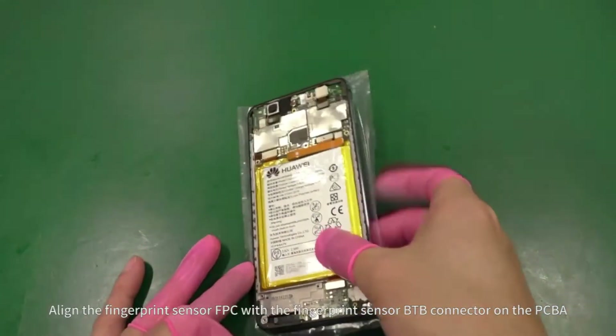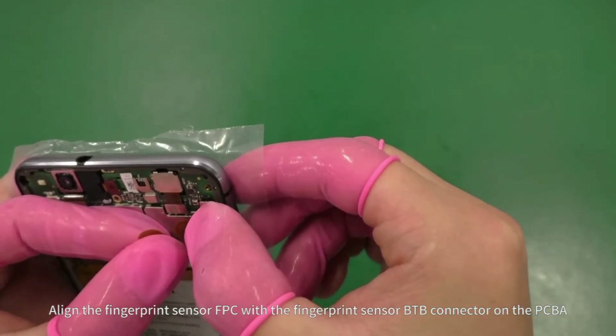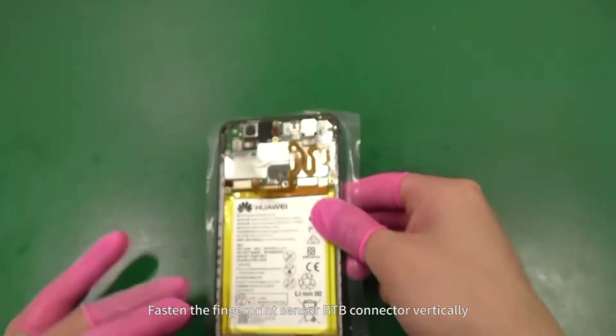Align the fingerprint sensor FPC with the fingerprint sensor B2B connector on the PCBA. Fasten the fingerprint sensor B2B connector vertically.